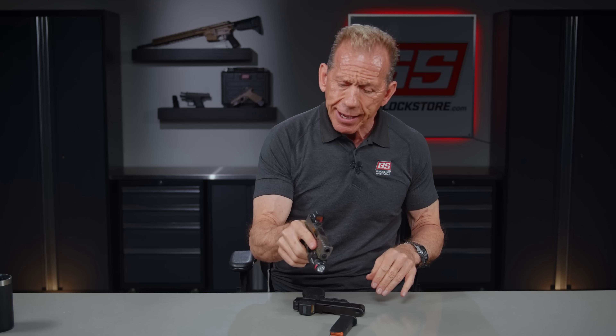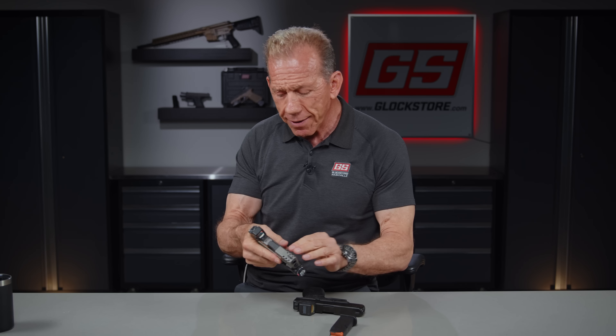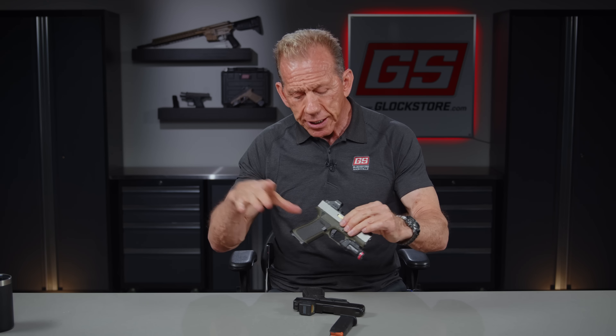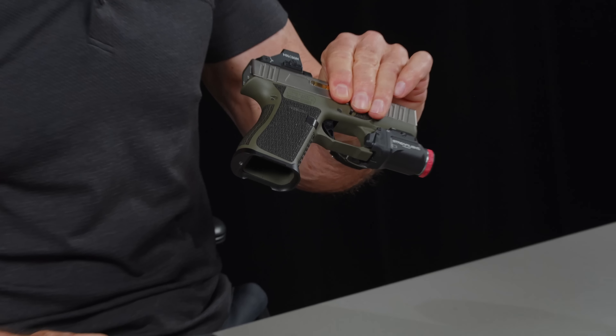That's so important for accuracy because accuracy is about consistency, and consistency in your grip is where accuracy starts. If you can get on the gun the same way and present it the same way, that means you can shoot a lot faster because you're not looking for the sights — the sights are already there. That's basically how I feel about mounting the gun and being consistent with the grip. One of the reasons I like the Magwells.